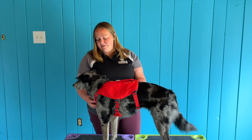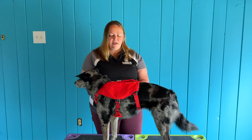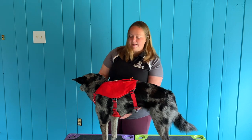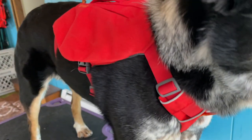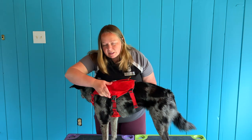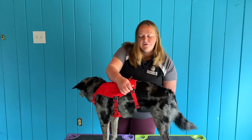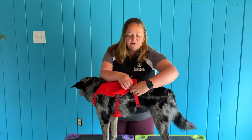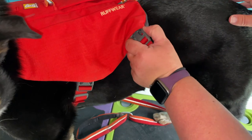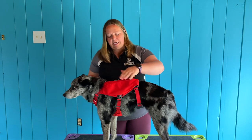It's got five points of adjustability, which I really like. You can adjust both sides of the front, two sides here, and then one side of this underbelly strap that is padded all the way around — really nice padding all the way around. The clips are plastic buckle clips. The front two are pretty easy to use. This back one, if you have limited dexterity, is going to be more challenging — you really have to push in there to unclip it. But as it's loosened up over time, it's gotten a little bit easier.